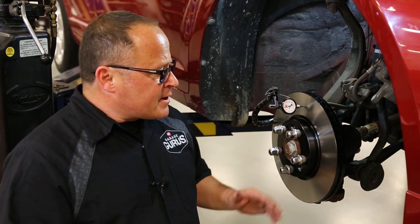Hi, I'm Dave Cervany with Garage Gurus. On today's tech tip, I'll be going over lateral runout. Lateral runout is the side-to-side motion of the rotor. The max specification for this vehicle is 2,000ths of an inch.